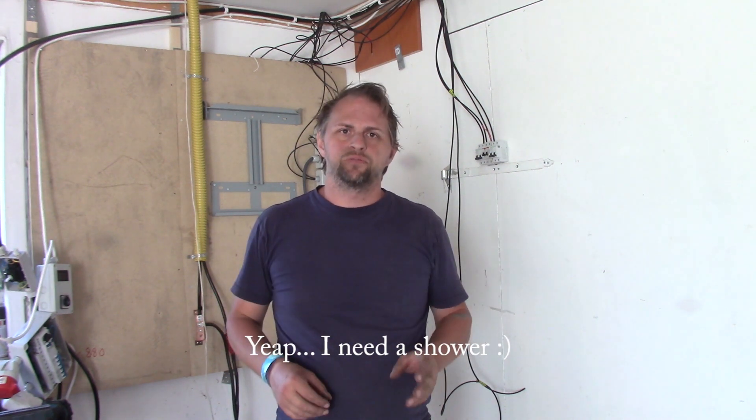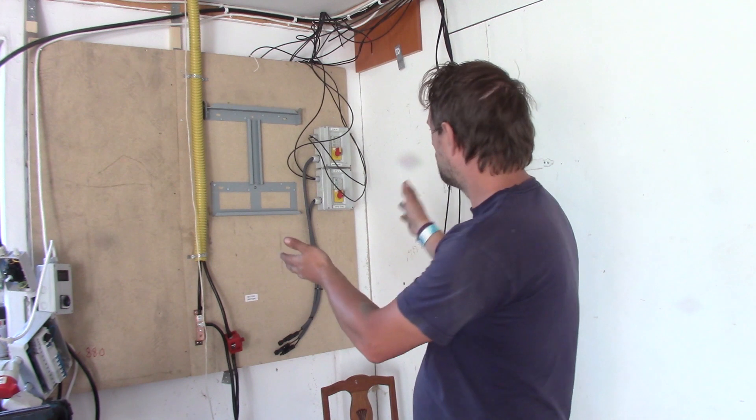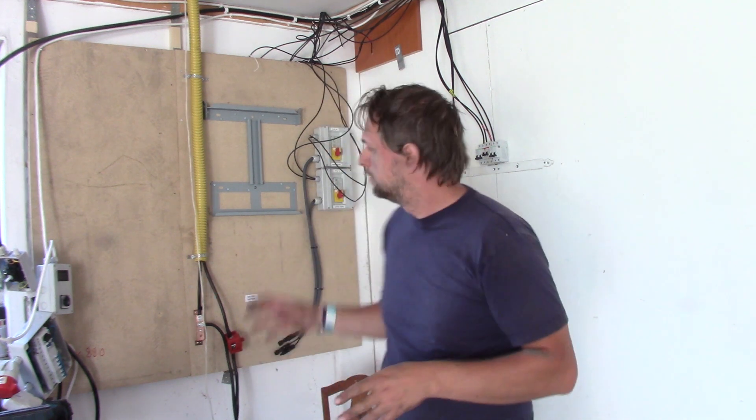So guys, this is the end of this episode, and the reason for that is because as you can see the wall is clear. It's almost time to put them up again, but first I need to paint the back side, build the shelf and everything — and I think that's for the next episode. So once again, thank you for watching, I'll see you next time, bye.